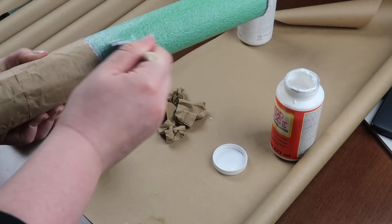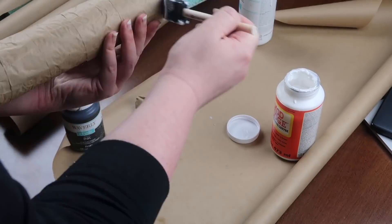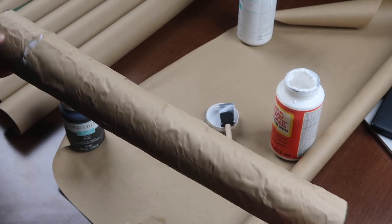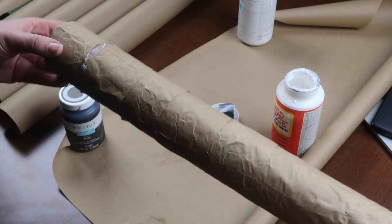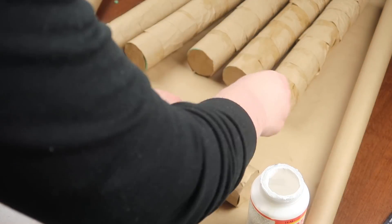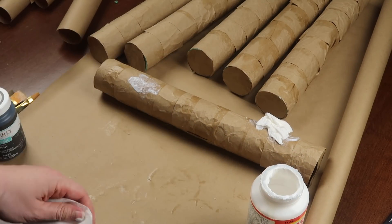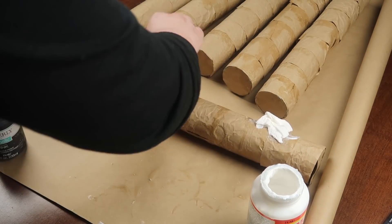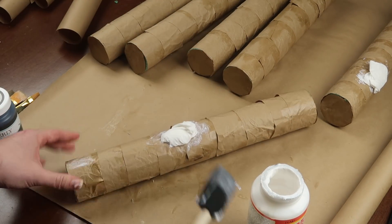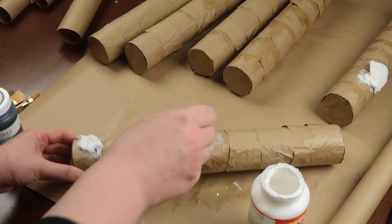After applying the strips, go back through and add another coat over the top of the end of each strip so it all lays down. If anything pops up, just slap some mod podge on it. After the first step, this is what your log should look like. Next, add the knots — I took some mod podge and crinkled up some pieces of toilet paper, about one square each, and mod podged them to random spots throughout the log.